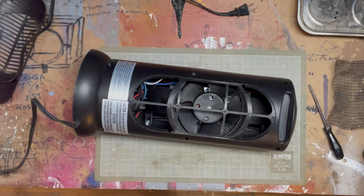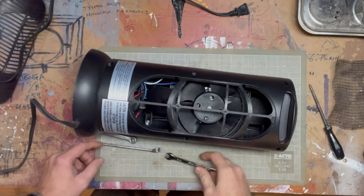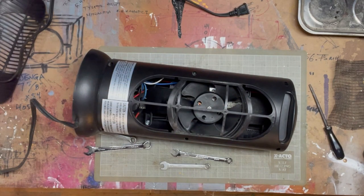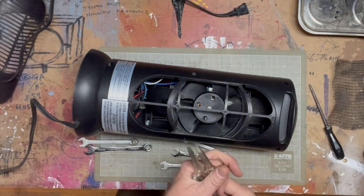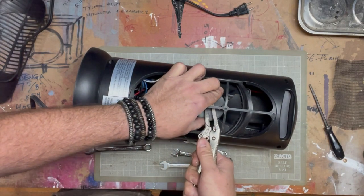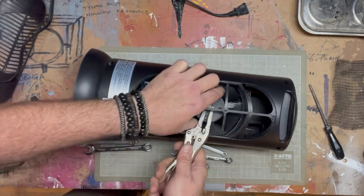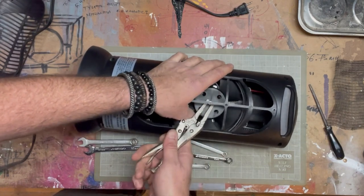Maybe eight millimeters, ten, three-eighths — a couple of these here. Smaller than eight millimeters. Five-sixteenths, still too big. A quarter of an inch — that won't work either. Forget the fancy stuff, let's simplify. The entire shaft — is the shaft turning? Not sure about that, maybe not.